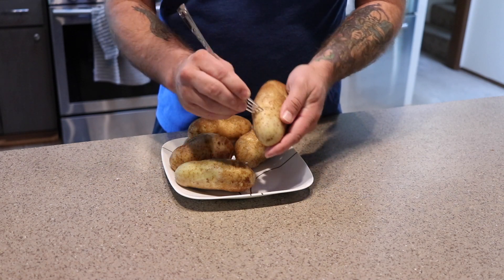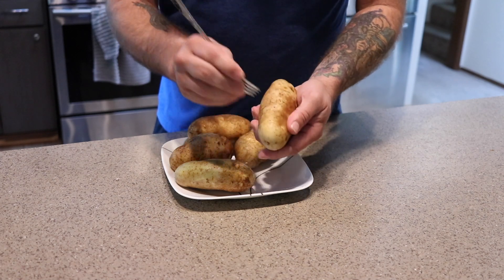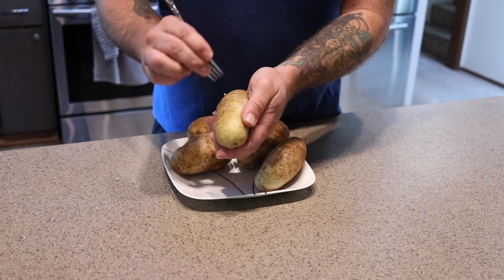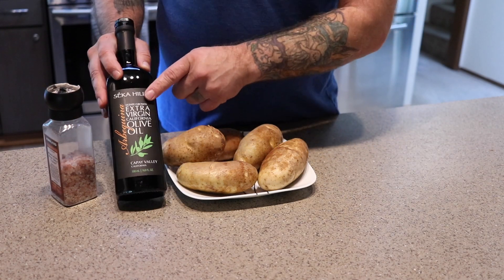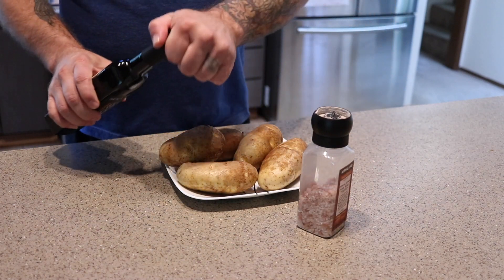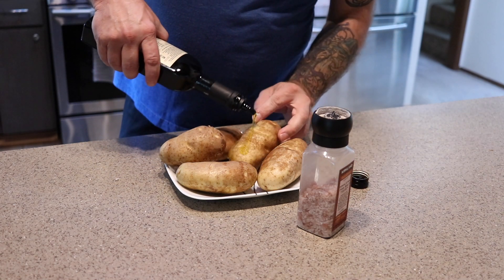I'm just going to take a fork and poke them all around — not deep, just a little so they don't blow up on the grill. These will smoke for about two hours. Got these all punctured. I'm going to take some good olive oil and some salt — I just want to get a little coating on these to get the salt to stick.